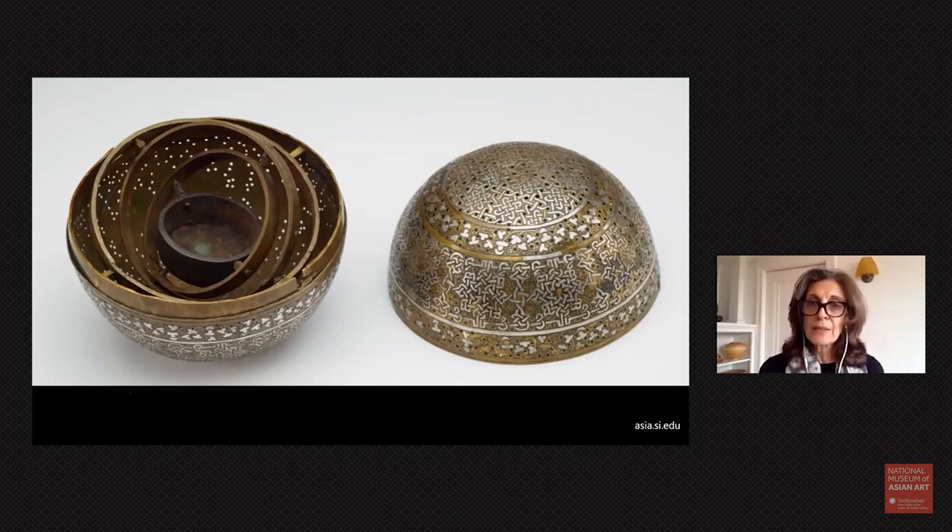So originally this object was made as an incense burner. You can also see the little perforations — the little holes on the outside — that is where the incense and smoke would have escaped and filled a particular space at a ceremony. The object is not only animated by the design that covers it, but also becomes animated by the beautifully scented incense that escapes from its very center.